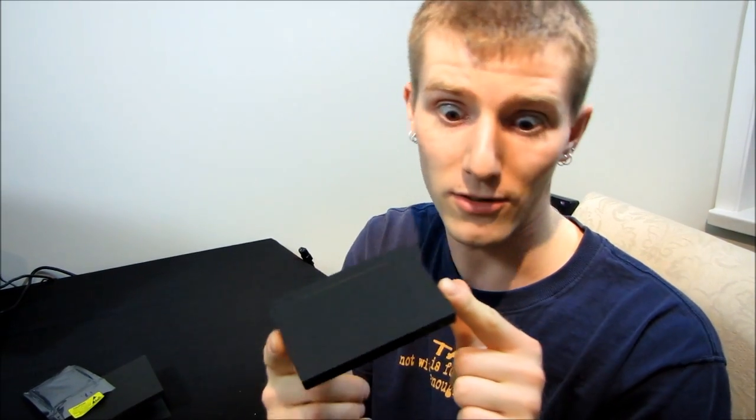Thanks for checking out my unboxing of the Vertex 3 240. Don't forget to subscribe to Linus Tech Tips for more unboxings, reviews, and other computer videos. Can't wait to try this out.